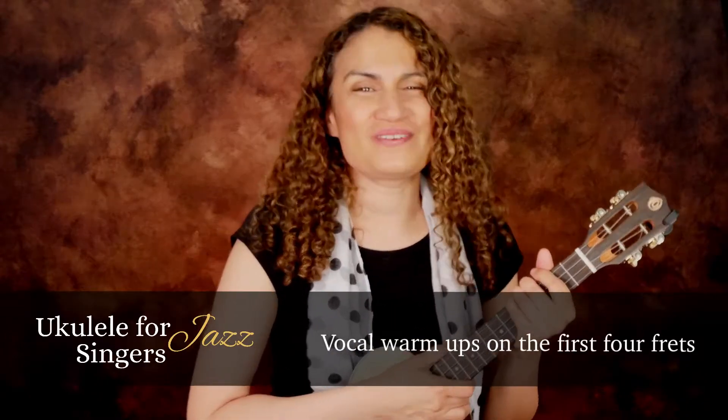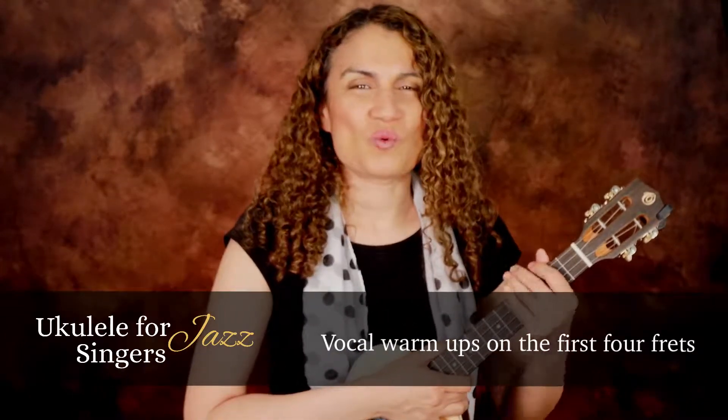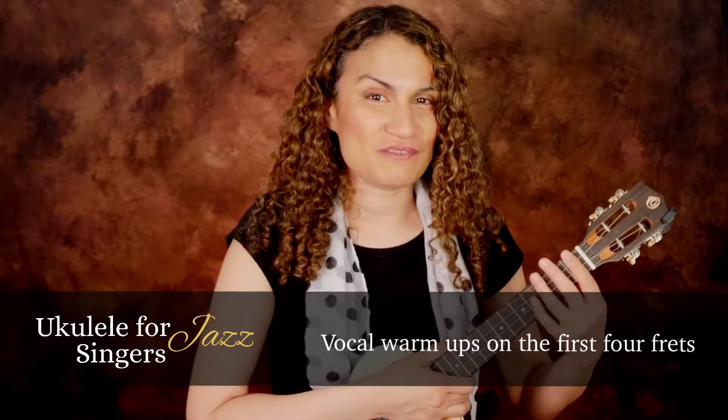Today we're going to focus on some ways to get to know the fretboard of the ukulele and do something that all singers have to do — warm up our voice. So why not do the two things at the same time?